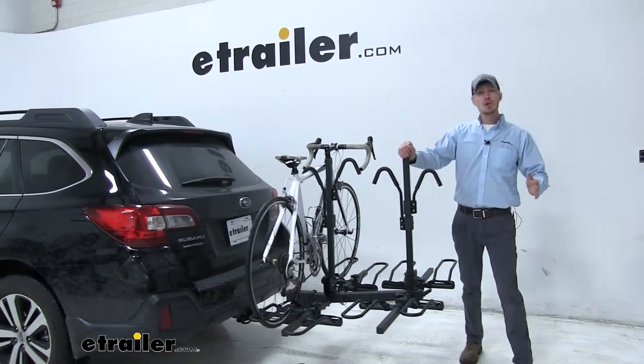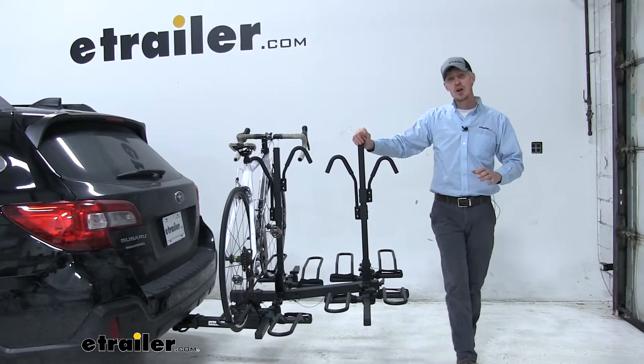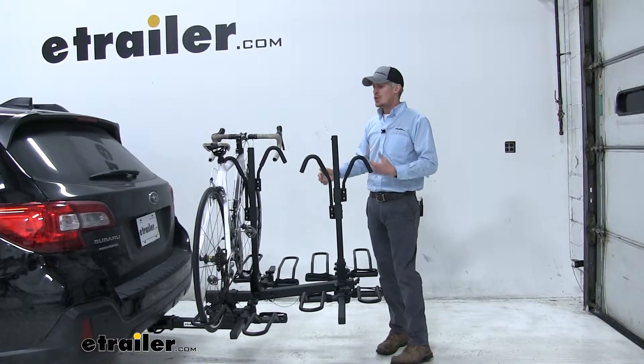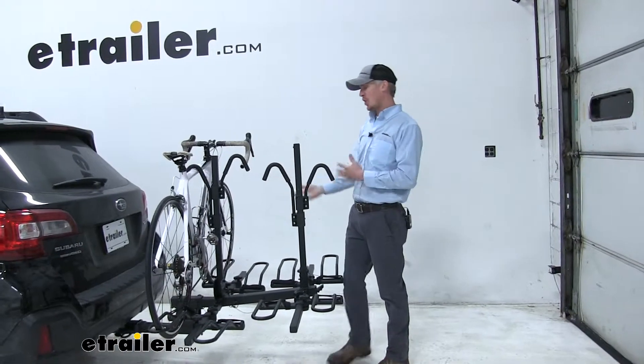Today in our 2019 Subaru Outback Wagon, we're going to be doing a test fit on the Hollywood Rack Sport Rider SC4 platform-style 4-bike rack, part number HR1400Z. I've already got it loaded up to give you a good idea what it looks like on your Subaru and how it's going to hold our bikes.